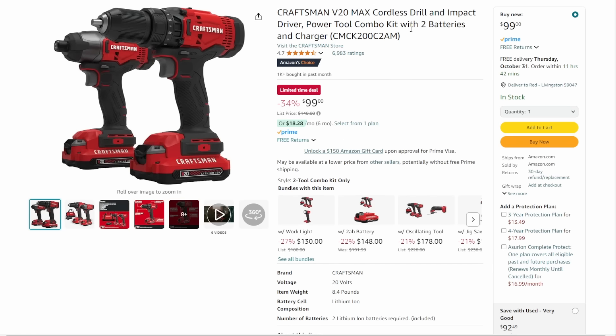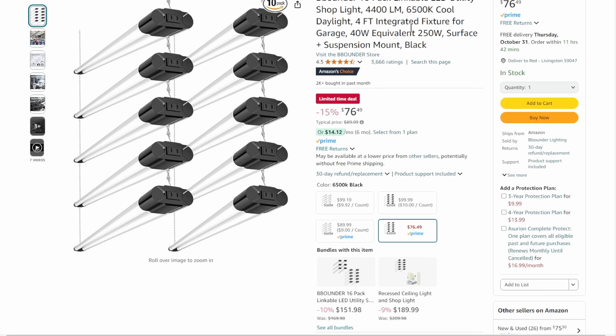We've got some Craftsman here — the 20-volt Max combo kit. This is the brushed, basic kit. If you're looking at the full Craftsman kit with two batteries and everything else, $99 is not a terrible deal on that one.